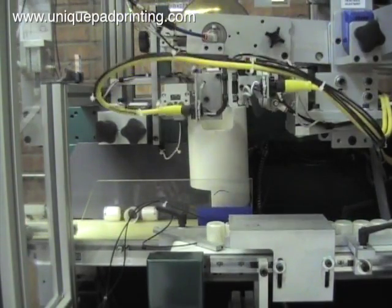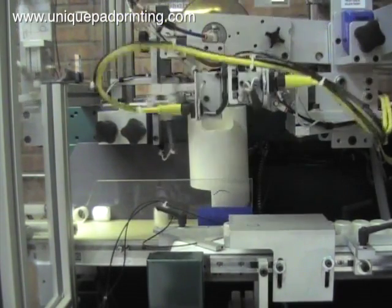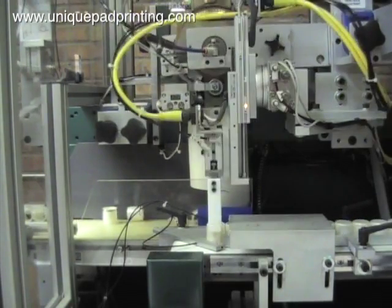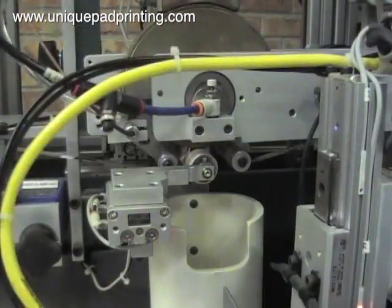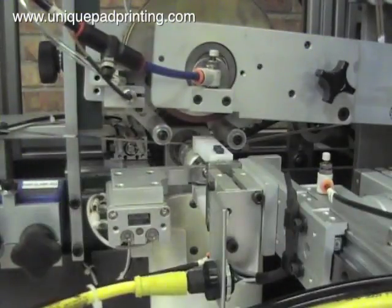In this view the machine automatically picks up the part from the infeed conveyor belt and places it onto the tooling. Once on the tooling, using heat and pressure this high-speed banding machine applies the foil band 360 degrees around the perimeter of each part.